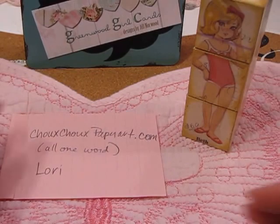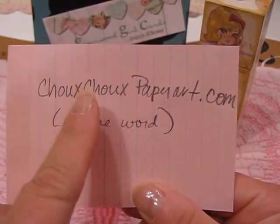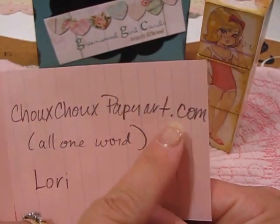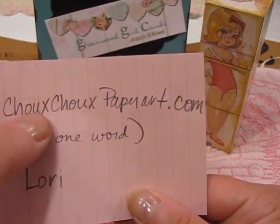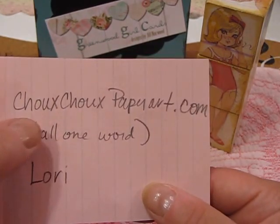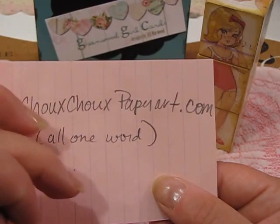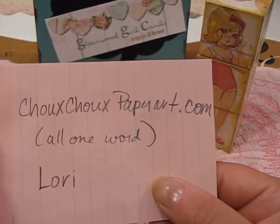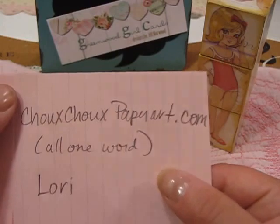My friend Lori Harrison has a website called choochoopaperarts.com — if you look it up on Google her website will come up. She also has an Etsy store where she sells really cute kitty flair buttons that are just adorable, so you might want to check out her Etsy shop too once you visit her website.